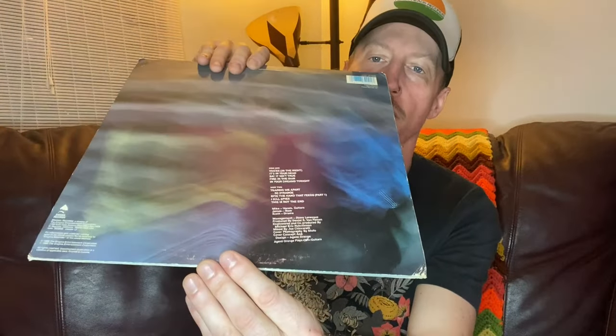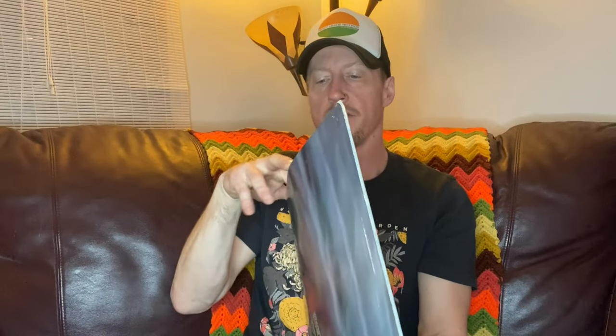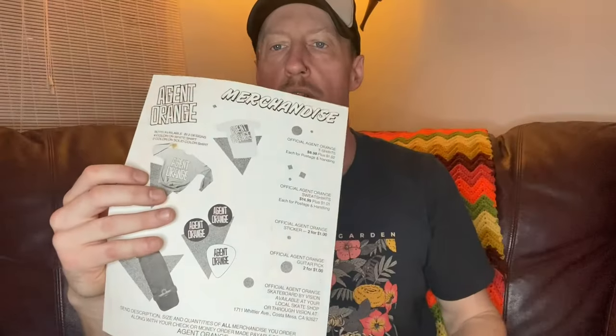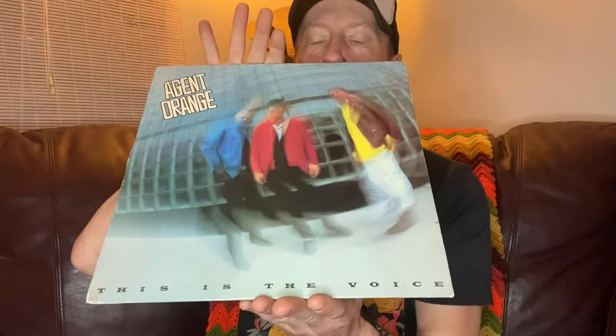First on the list is Agent Orange — this is 'The Voice.' Agent Orange is kind of surf punk rock. You can see the cover front and back. I've got that cover listed at VG. Bonus points here: it's a gold stamp promo. Let's look at the vinyl inside — it's got the plastic sleeve inside, and also some OG order forms. There's a crease on the album cover, but I still think VG is a pretty fair grade. Here's the spine.